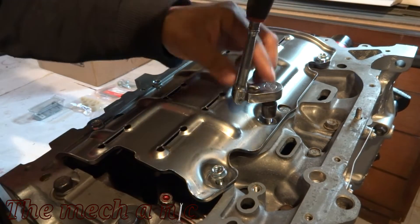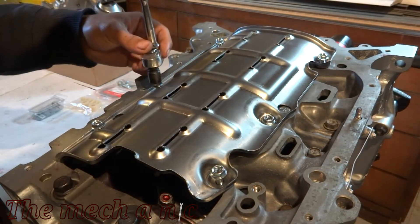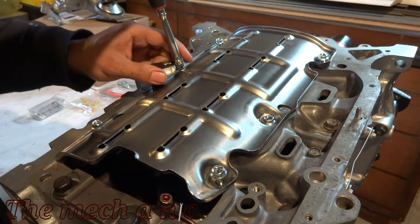For this step you want to make sure you're using your special impacting ratchet. If you can't find one at your local auto parts store, try hitting up your Matco or your Snap-on guy - I'm sure he'll be more than happy to sell you one.